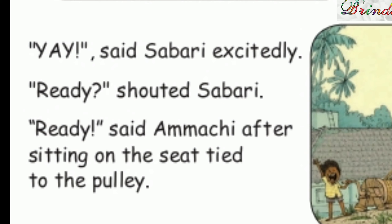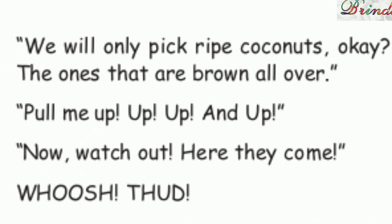Ready! shouted Sabri. Ready! said Amachi. After sitting on the seat, tied to the pulley. We will only pick ripe coconuts, ok? The ones that are brown all over. Pull me up! Up! Up! Up! Up! And up! Now watch out. Here they come. Whoosh! Thud!